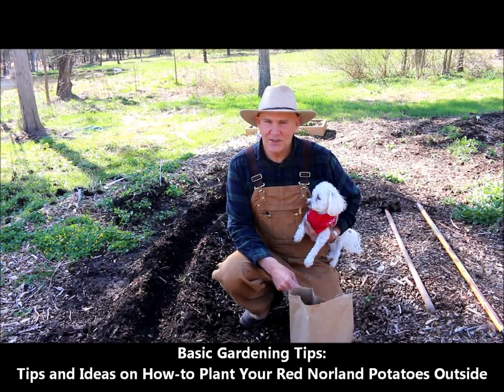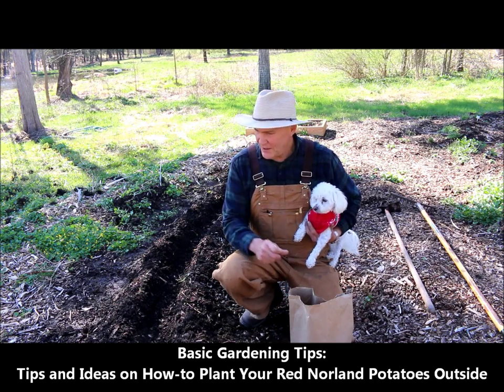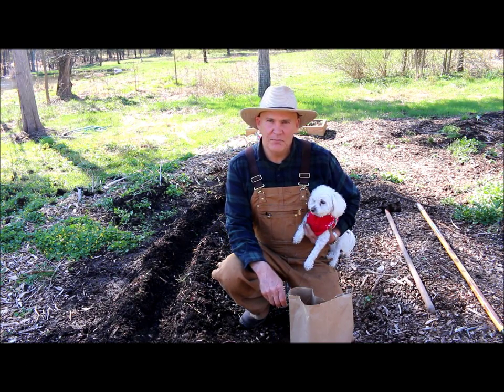Good morning, I'm really glad you could join me today. This is Plant Smart Living with Farmer Fred. Today I wanted to show you how you can plant Red Norland potatoes.